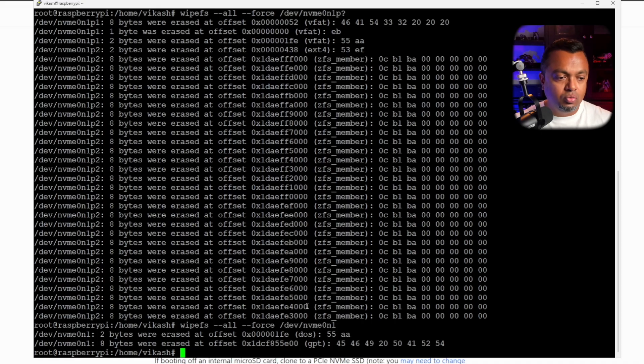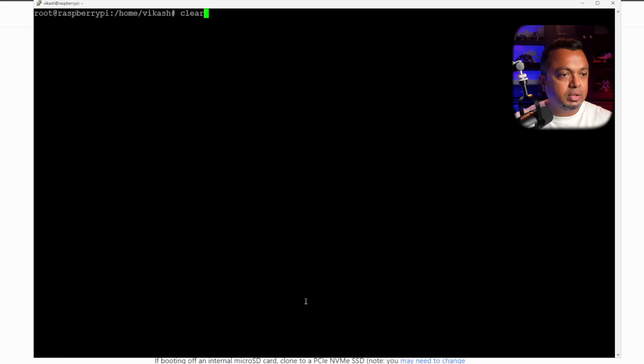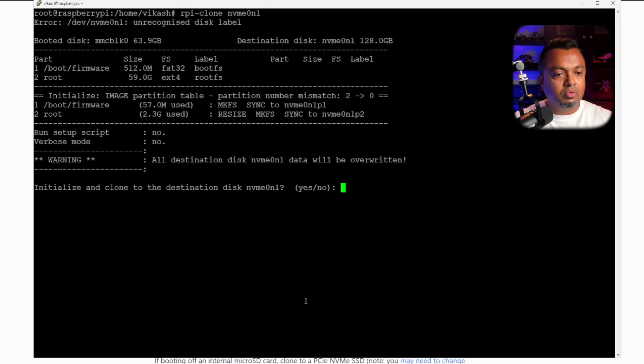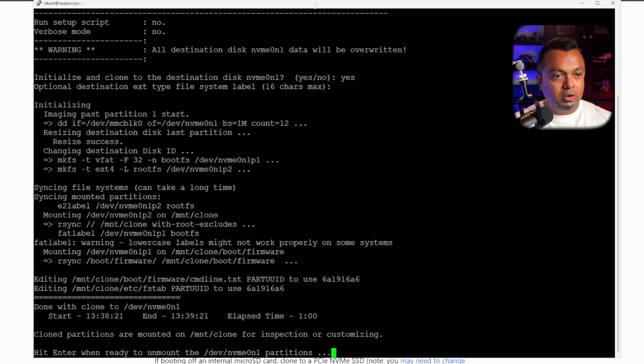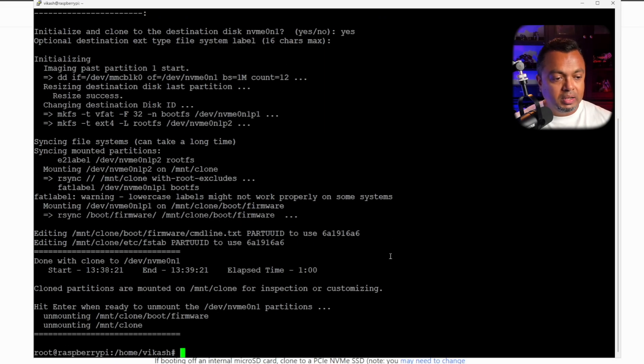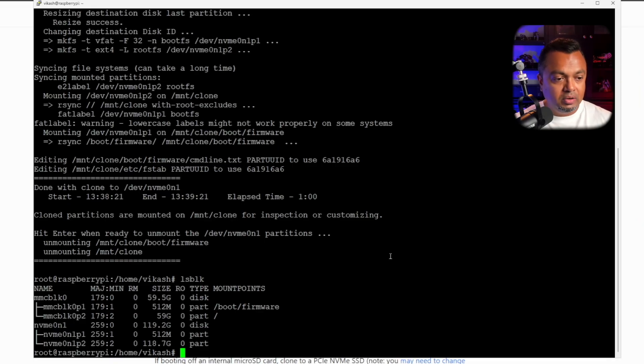We wipe the NVMe — I'll leave the commands in the description below. Now the NVMe is empty with no filesystem. We run rpy-clone again, clear the screen, confirm that we want to clone, skip adding a label, and the cloning process starts. We wait for it to finish, hit enter to unmount, and we're done. Going back to lsblk, the Raspberry Pi is still booting from the SD card — now it's time to change that.